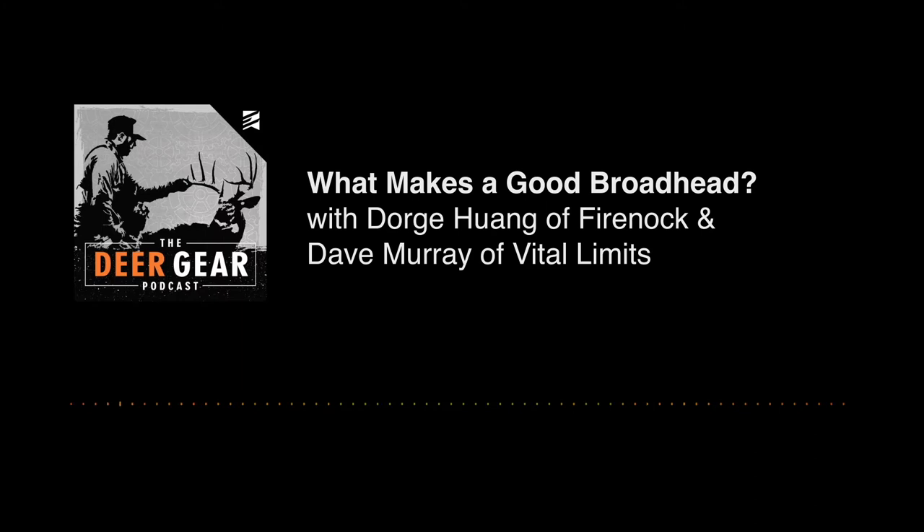Dave, being one of the certified and trained Fireknock trainers, you test enough broadheads. Tell me some of your experience with fixed blades.